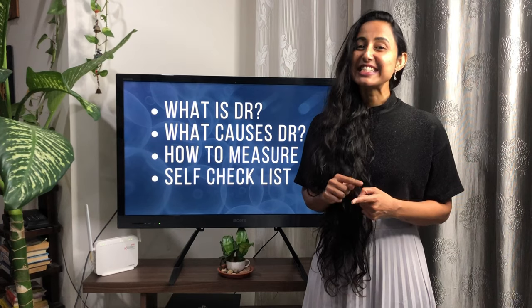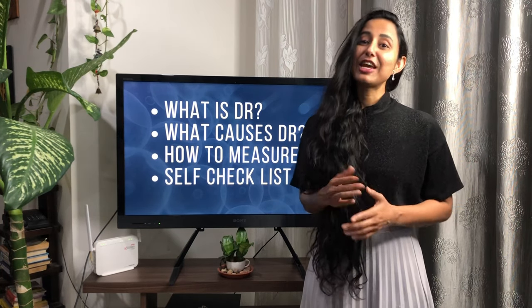The topic we are going to cover today is: what is DR, what causes DR, how can we measure DR, and a self-checklist that we need to put into practice to take care of our DR.